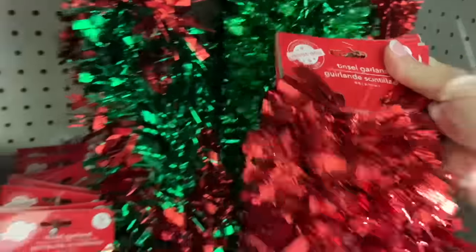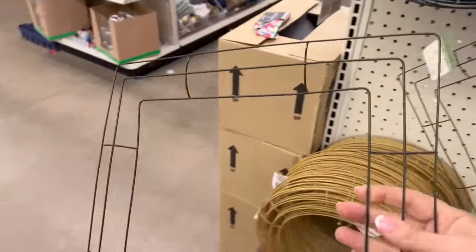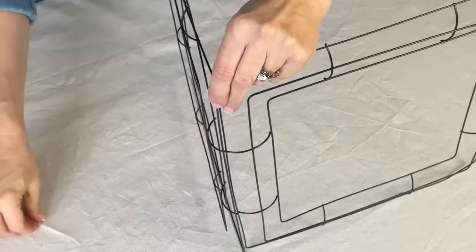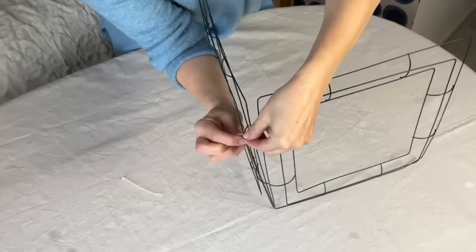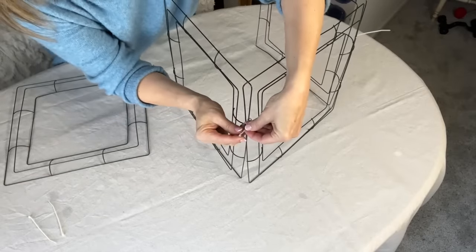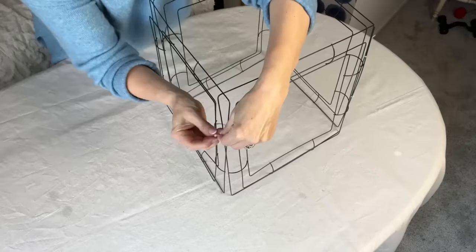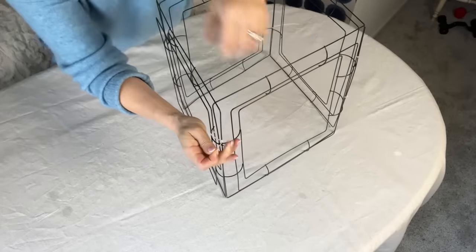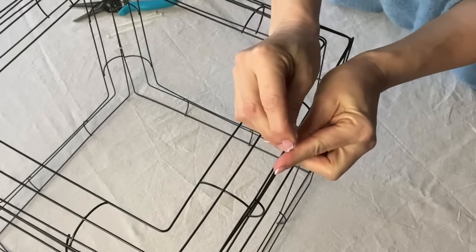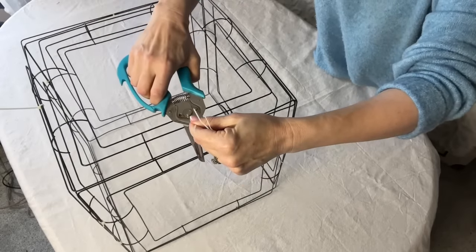Grab some tinsel garland and some square wire wreath forms from your favorite dollar store or craft store for this easy and festive Christmas project. Place two of the square wreath forms on their side to create an upright L shape. Then, using small zip ties, connect one side of each frame to the other. Use two zip ties to create a solid connection for stability. Add a fourth wreath form with zip ties so all four wire frames are connected to form a 3D square. Now that you've got one wreath form left, lay it on top to create a box. Cut off the ends of all the zip ties with some sharp scissors.